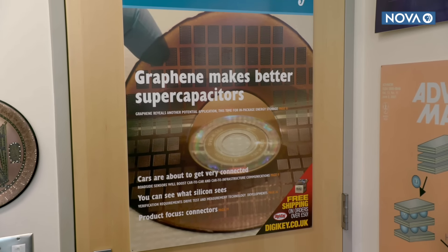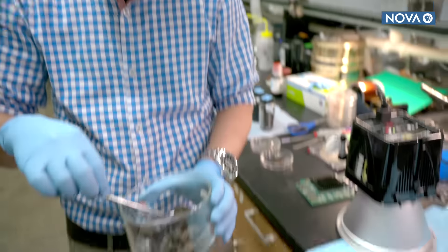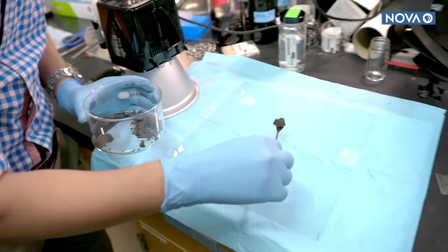Graphene provides the high surface area and conductivity necessary to store large amounts of charge, which means graphene might just allow supercapacitors to be even more super. And Kainer's lab has come up with a surprising way to make it — it starts with plain old graphite.